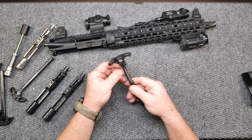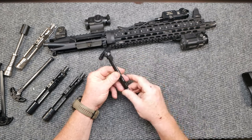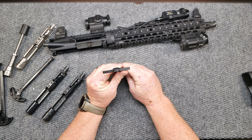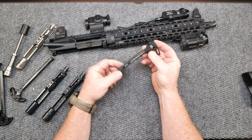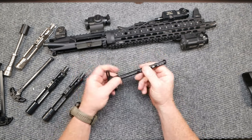A couple things — this thing comes in black, flat dark earth, OD green, and gray. And what they do is they talk about this handle right here. I want you to look at this. I like it a lot. I started playing around when I put it in a couple different platforms.